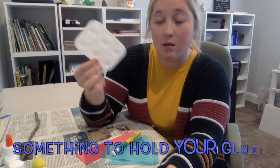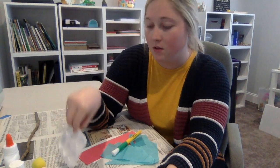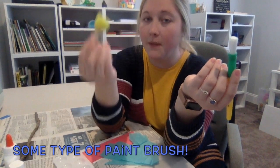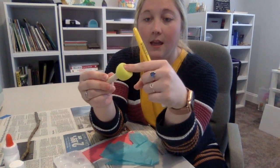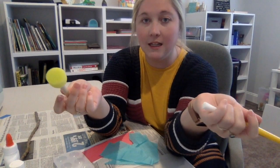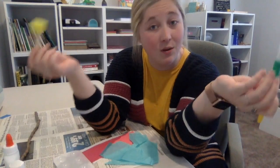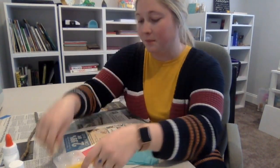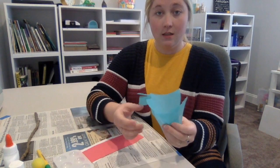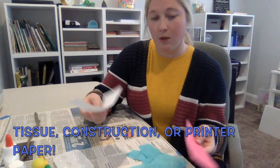You'll need something to put your Mod Podge or glue in — I just happen to have these, also from the dollar store. And then I have a regular paintbrush and a sponge brush, both from the dollar store. Either one will work; you don't need any specific type of brush. You can even use your fingers if you don't have any paintbrushes — that works too. And then you're going to need some tissue paper or whatever kind of paper you're deciding to use or what you have at home.